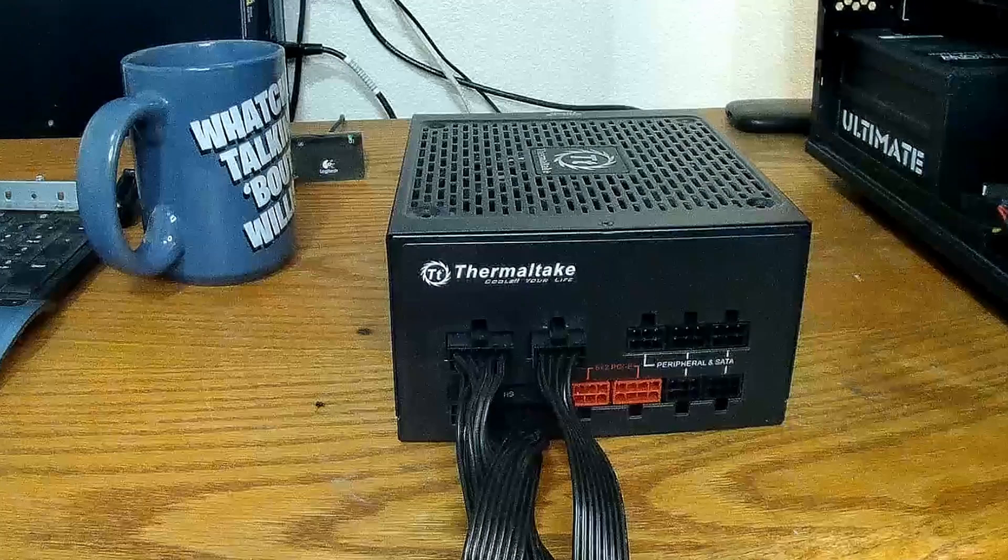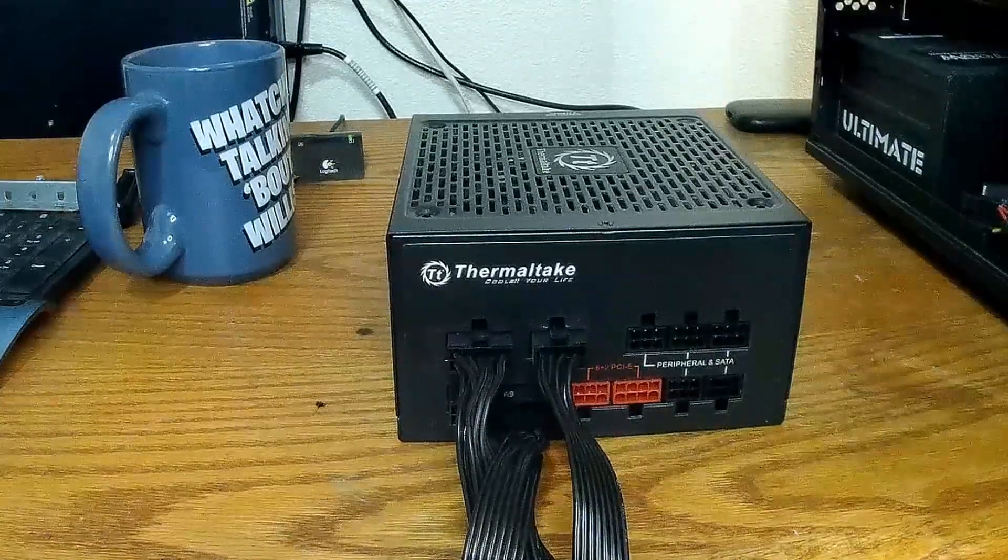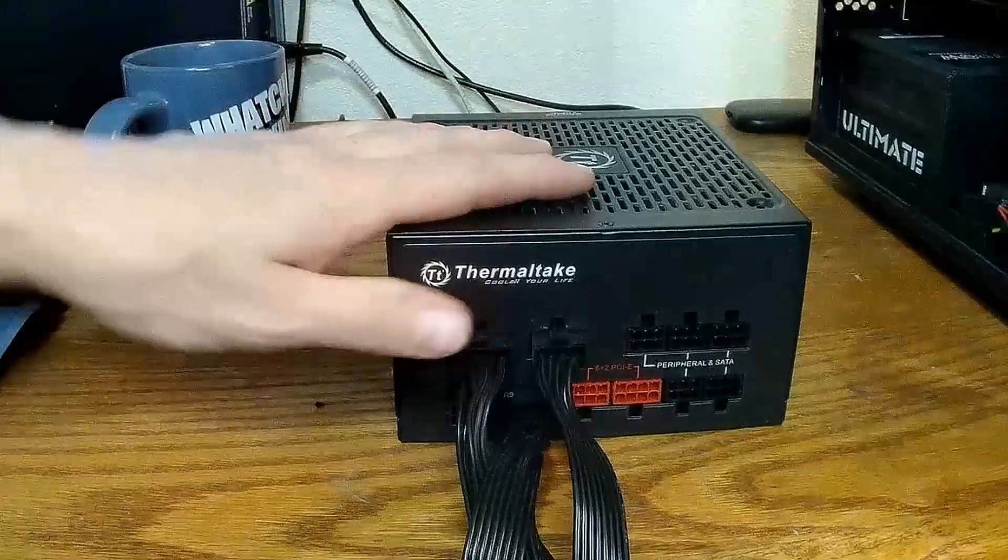Good morning everybody, welcome back to the channel. Taking another look at our power supply here — the Thermaltake 750 watt with the cool RGB built into it.